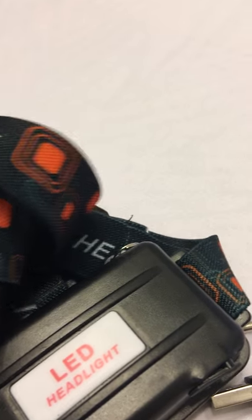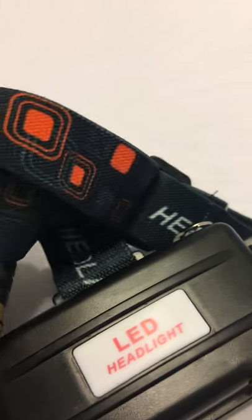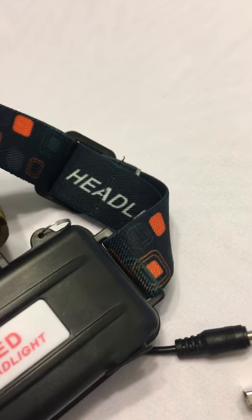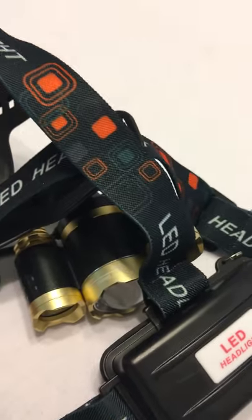The Camtoa light is well built. Everything on it — the elastic straps and all — seems very well made. I'm really impressed with it. Let me give you a quick look at the light patterns on the wall.